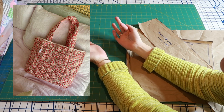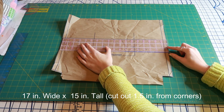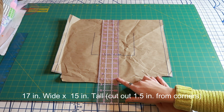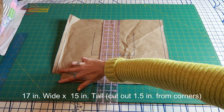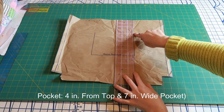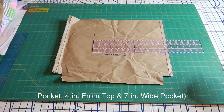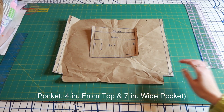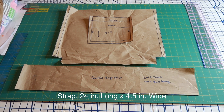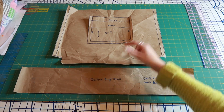This is my bag inspiration. I already made my pattern for this bag. It is 17 inches wide by 15 inches tall, and then I cut out one and a half inch sections on the corners. The pocket is placed in the center, four inches down from the top, and the pocket is seven inches wide. The bag strap is 24 inches long by four and a half inches wide. So those are our three pieces.